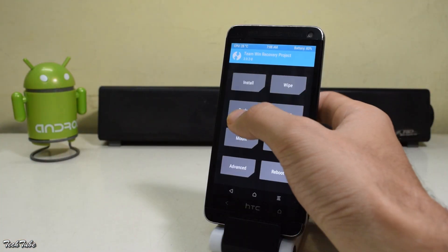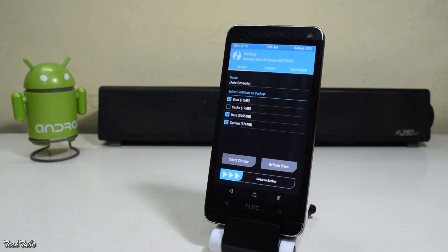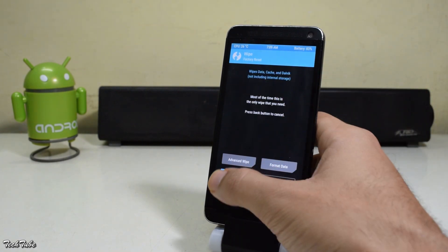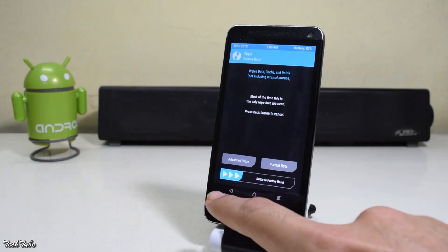Once you're in the recovery, make sure to make a backup of your previous ROM in case anything goes bad. Now go back and go to wipe, then swipe to factory reset.